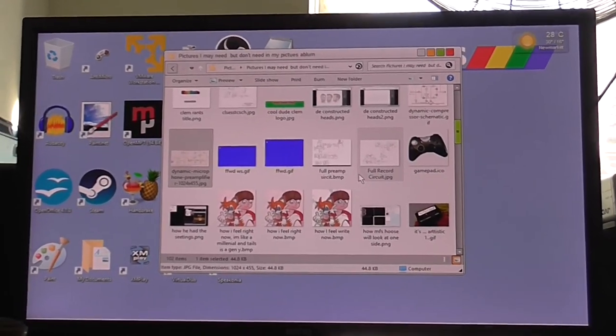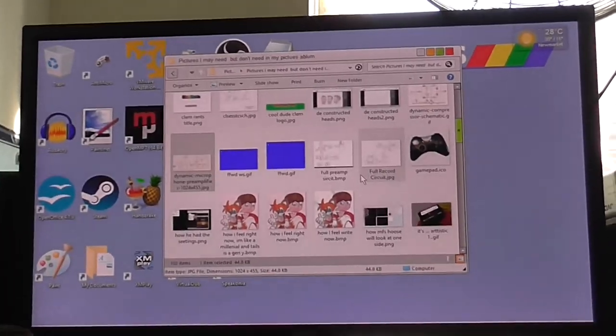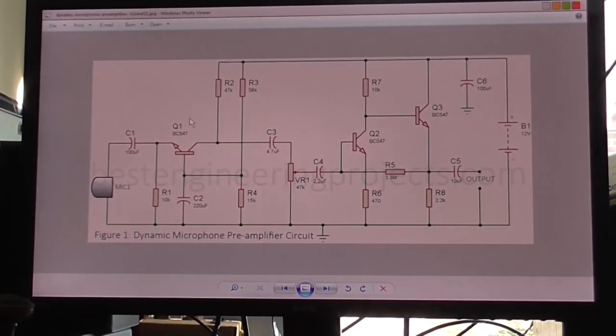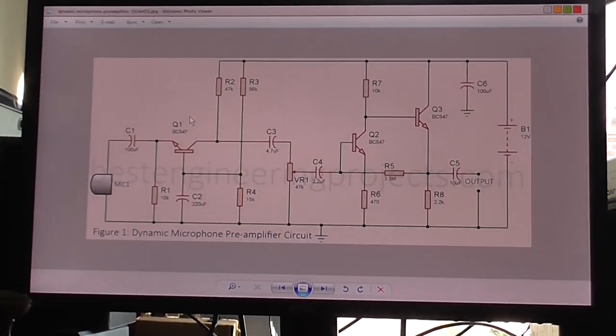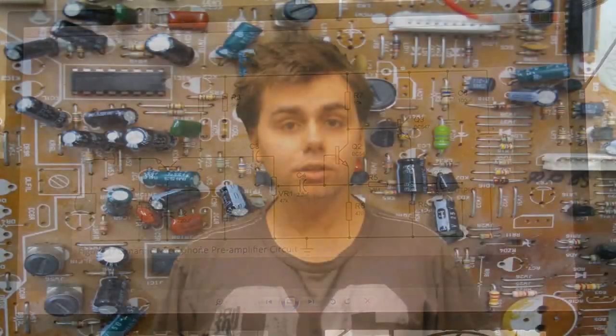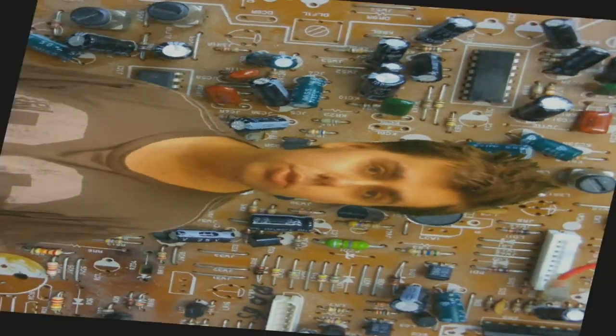It's about the hottest day of the year right now, and I'm going to build this microphone preamp circuit. That's another one of the circuits I've found, and I thought I'd build this up and hear what it sounds like. Welcome to Cool Dude Clem's Electronic Workshop, with me, your host, Cool Dude Clem.